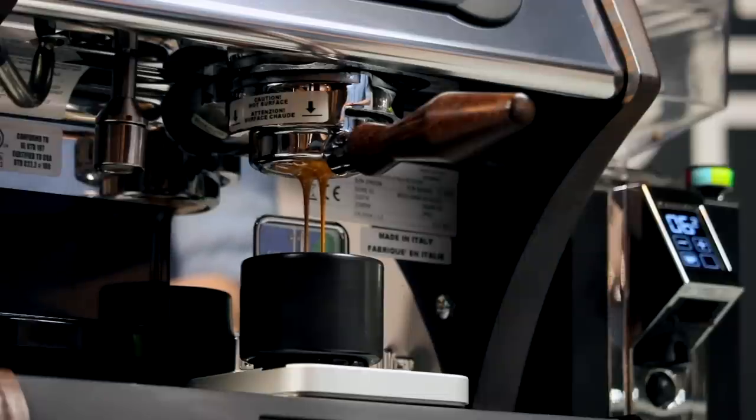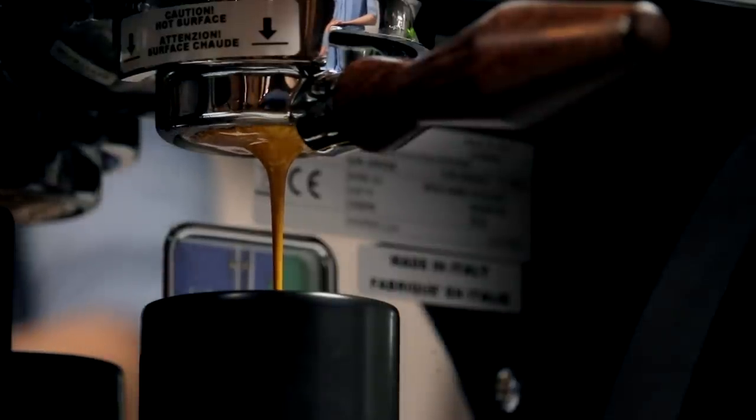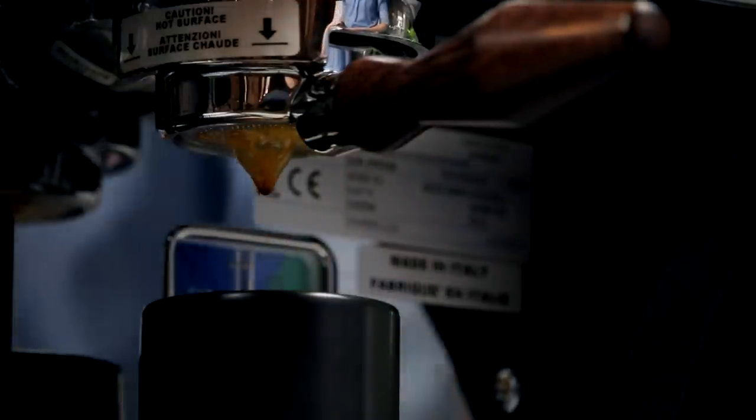Once the spring behind that piston is fully compressed, full pressure is then directed towards the puck. While the method here is quite different, the end result is almost identical to the gentle pre-infusion you'd get with a direct plumb machine.